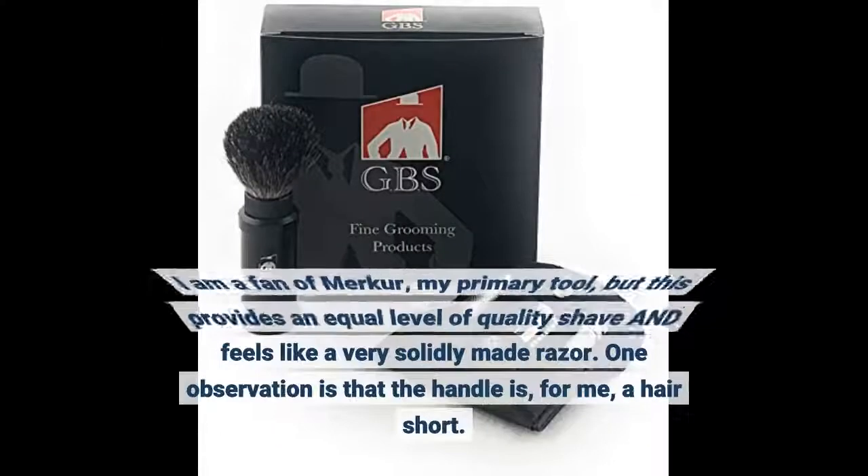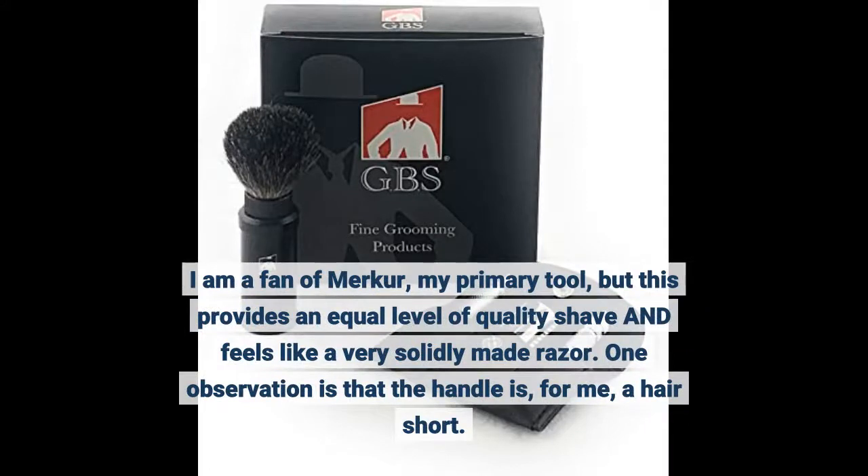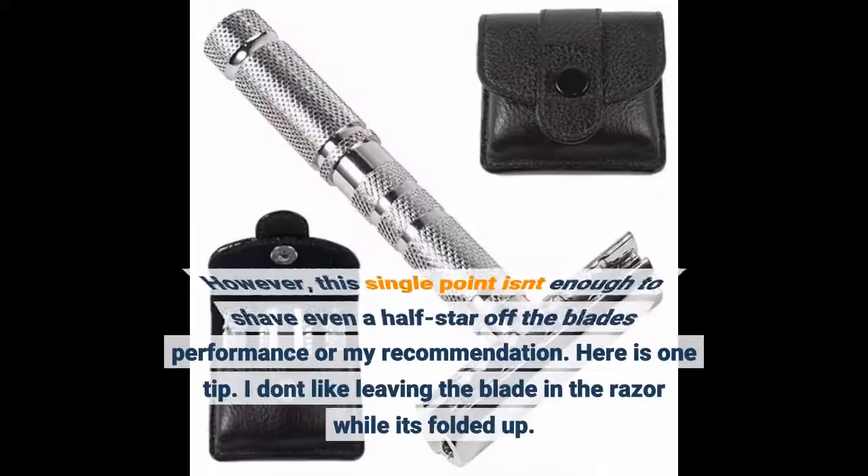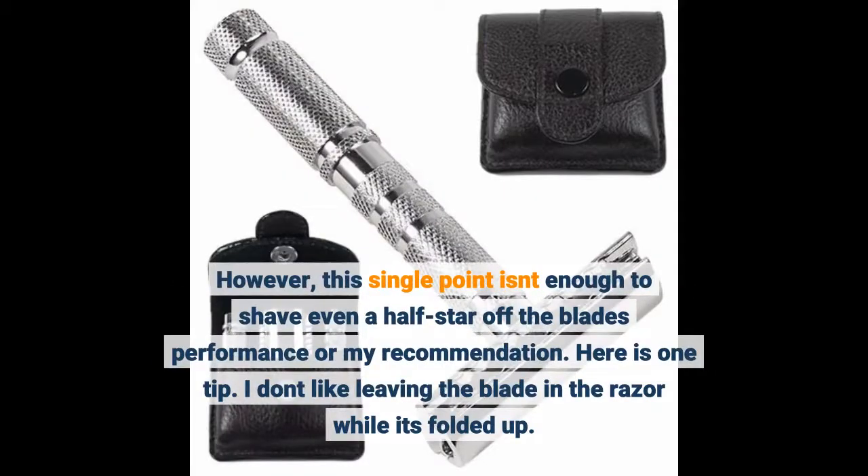I am a fan of Merkur — my primary tool — but this provides an equal level of quality shave and feels like a very solidly made razor. One observation is that the handle is, for me, a hair short. However, this single point isn't enough to shave even a half star off the blade's performance or my recommendation.